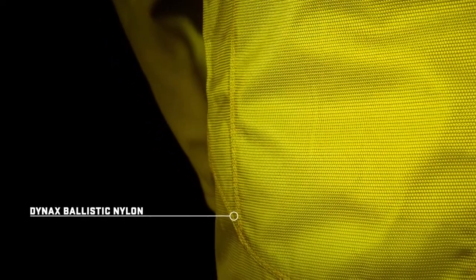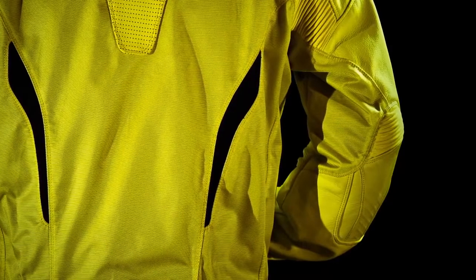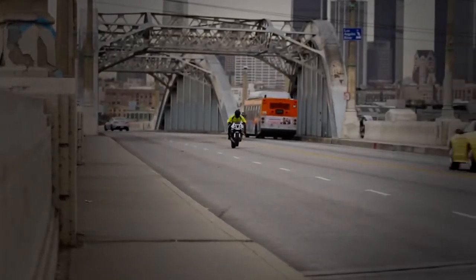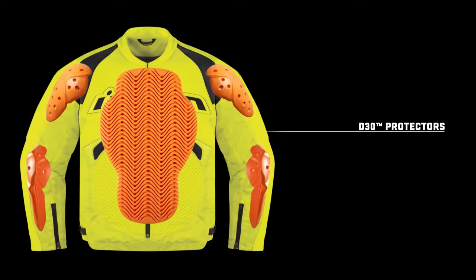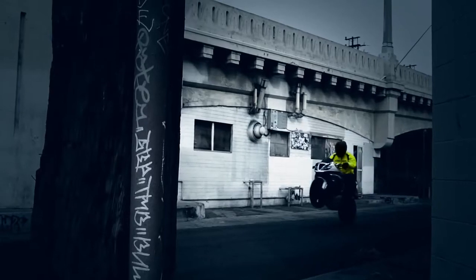Dynax ballistic nylons in the secondary tumble zones, multiple areas of gathered elastic in the major flex zones. D3O shoulders, elbow, and back are standard, as is a full windproof removable liner.